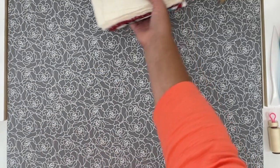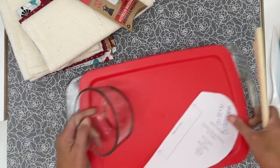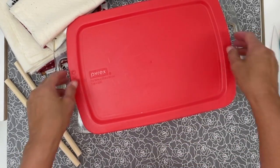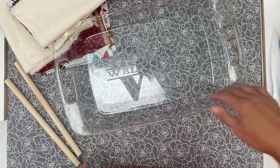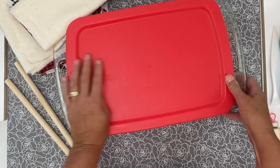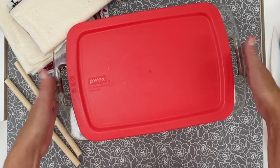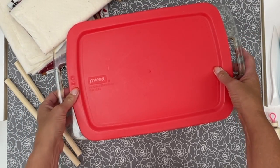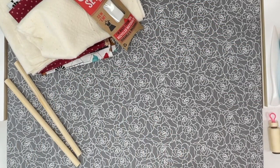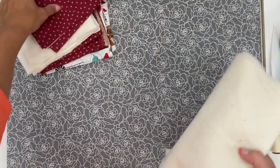One other thing: my measurements are based on a Pyrex 9 by 13 pan that has a lid, so because it has a lid the handles come out a little further. The measurements I gave you are to fit a 9x13 with some extra handle length — you may want to downsize a little bit if yours aren't that long.